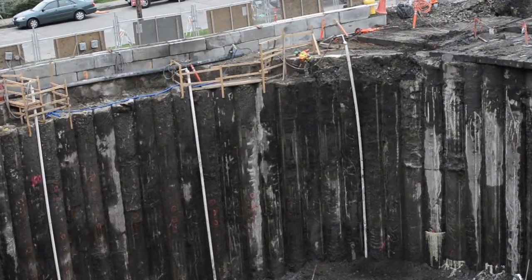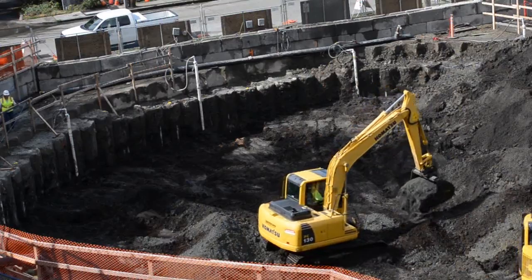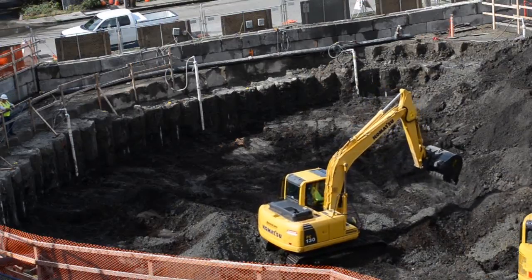Secant piles are long concrete cylinders that interlock to create a watertight ring. The secant piles press tightly against each other to hold back groundwater.